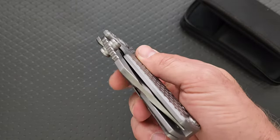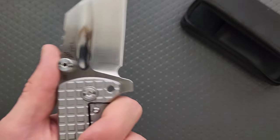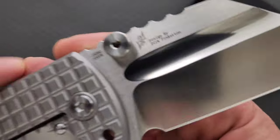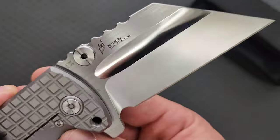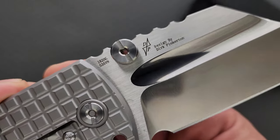Do you guys remember this knife from before? I've never handled the premium version. They must have the new sand wash on it — that looks so good. S35VN. I always forget this is a Dirk Pinkerton design.